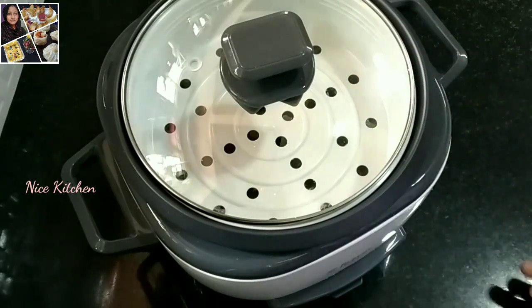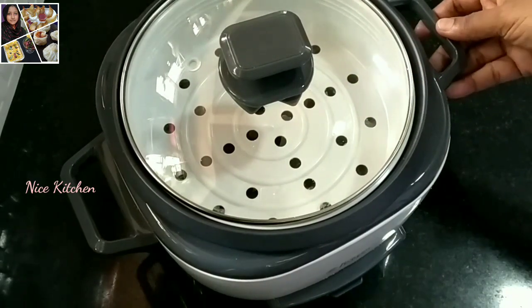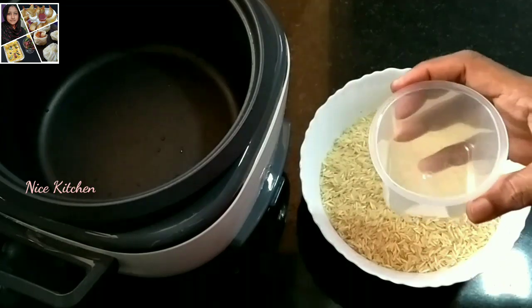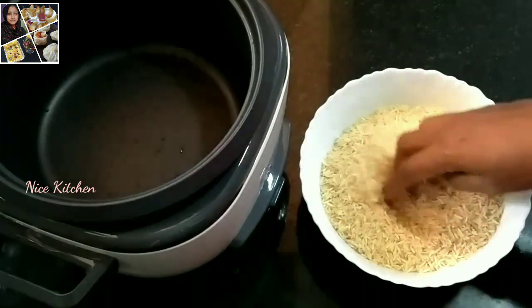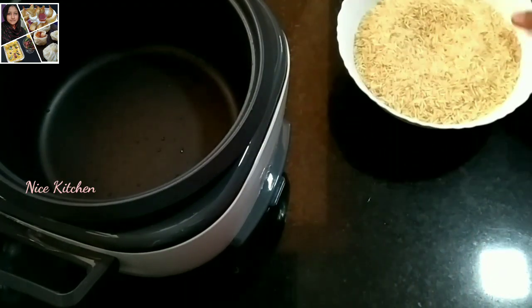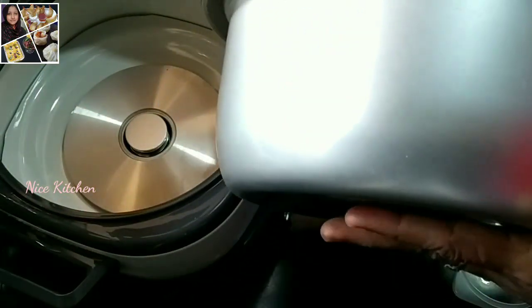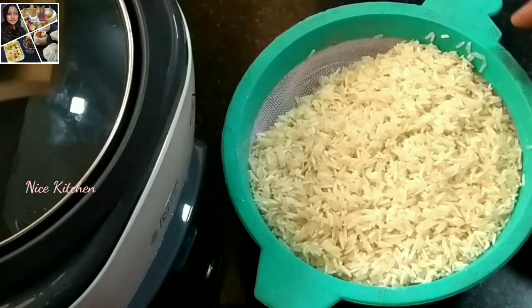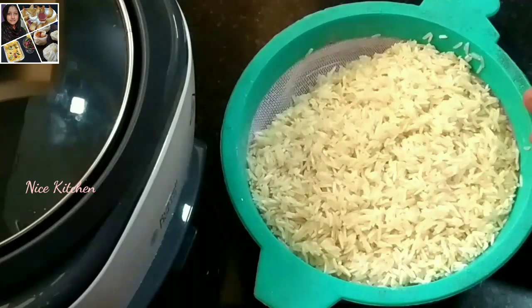Please let me know in the comments. I will try to cook rice in this way. I am going to add 4 cups of rice in this bowl. Now I will add 1 cup of rice in this bowl, then start adding the rice into the bowl.